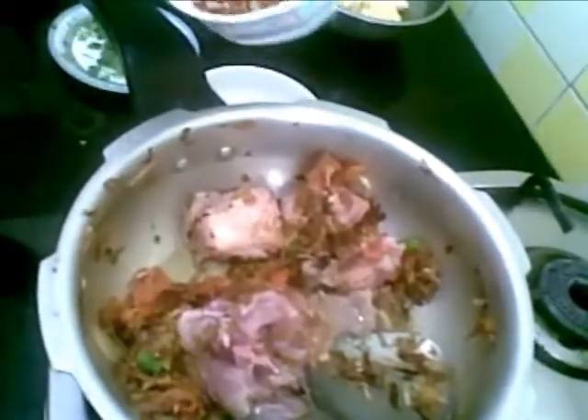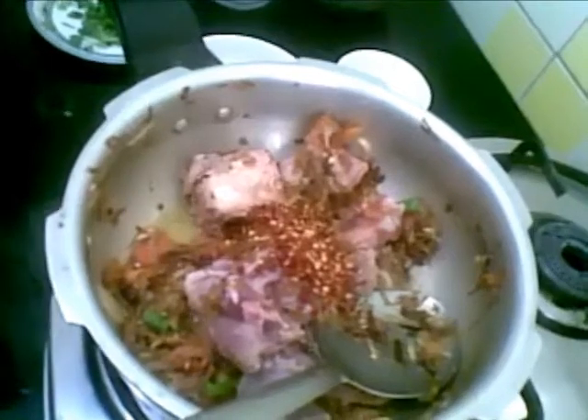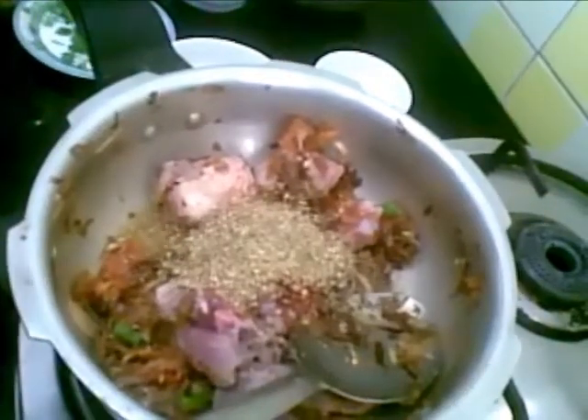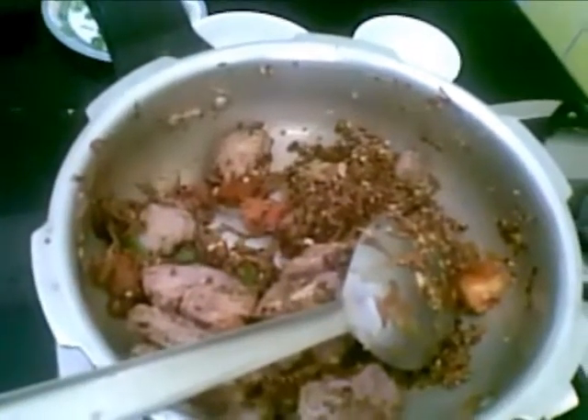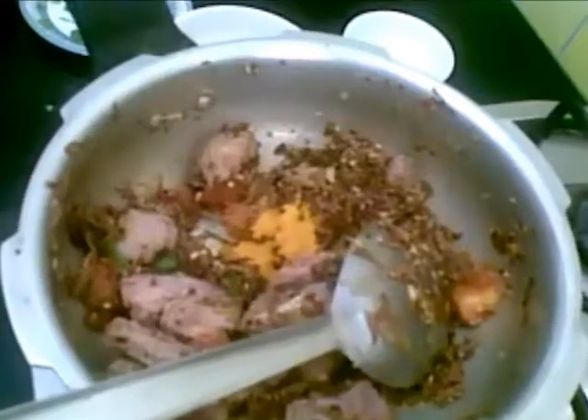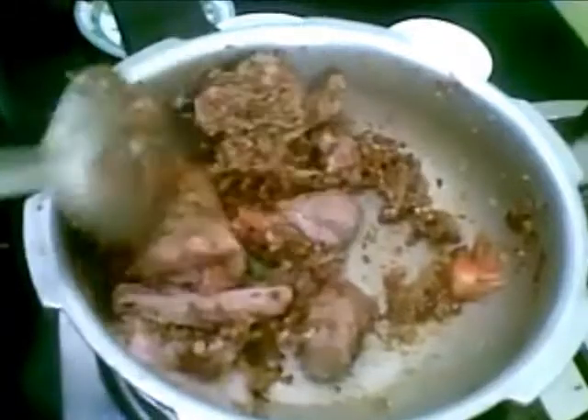To this I will add half tablespoon of red chili coarsely powdered, 1 teaspoon of garam masala, 2 teaspoons of coriander powder, and 1 teaspoon of cumin powder. I will also add half teaspoon of turmeric powder. Salt I have already added, so I will not add more.